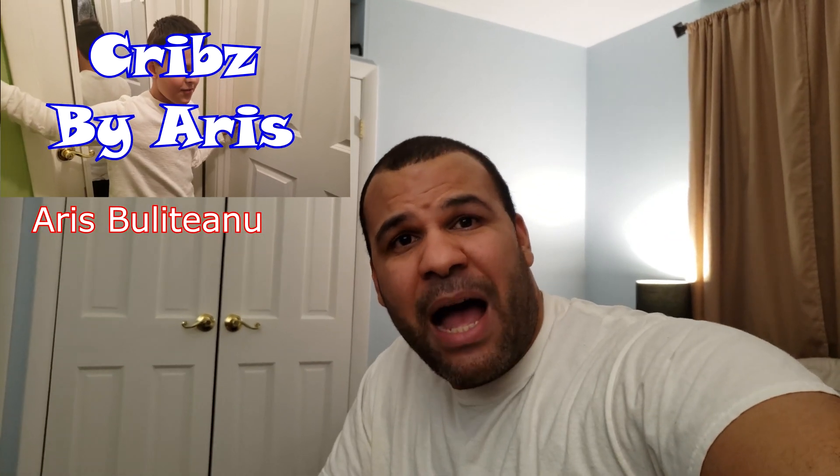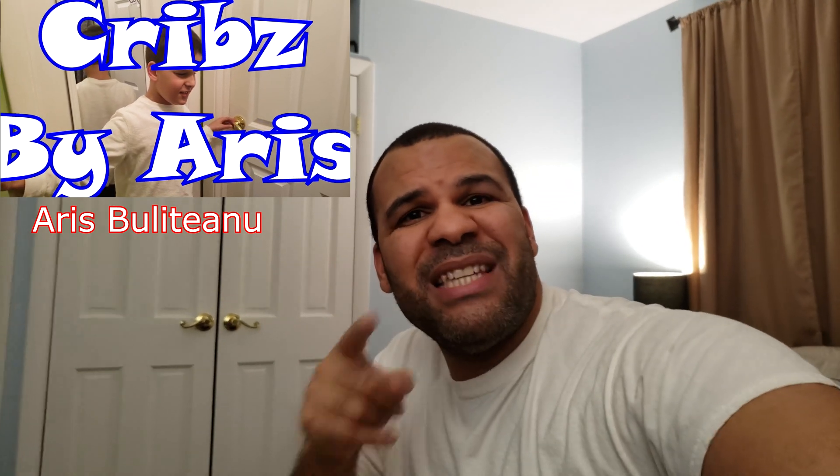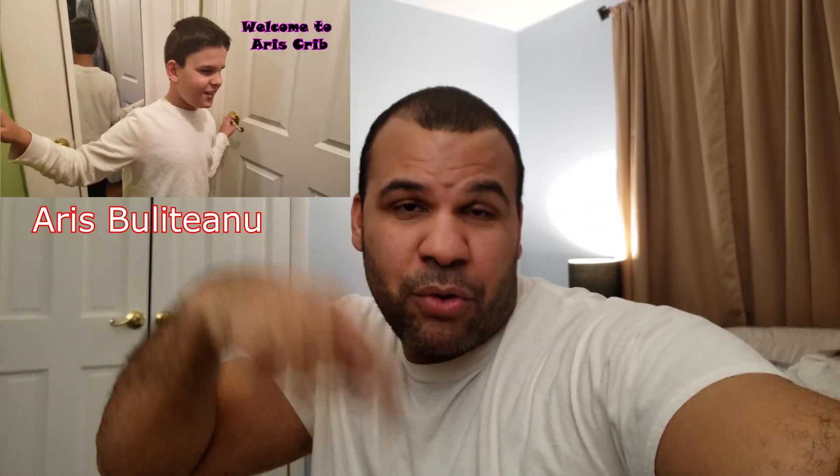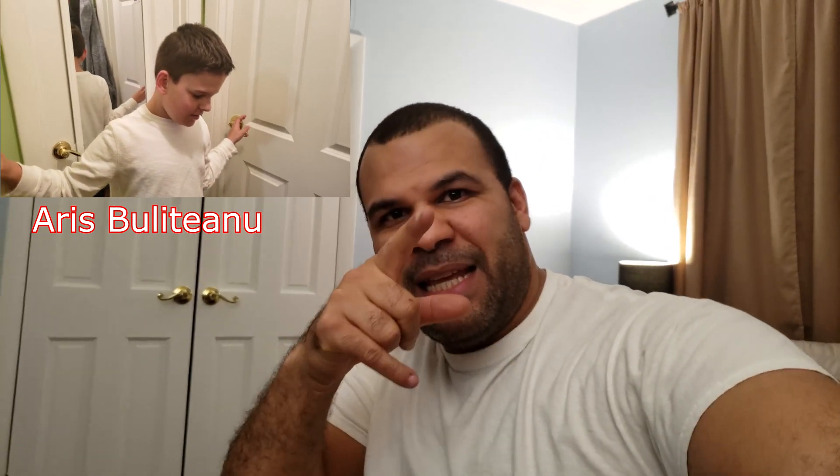Thank you for watching. Don't forget to follow my boy Ari Bully Tano's channel — just go on the search and type Ari Bully Tano. He loves to vlog, the kid, it's funny — so make sure you go check his channel out. I'll leave a link in the description down there. Check it out, alright? Well anyways, check you out.